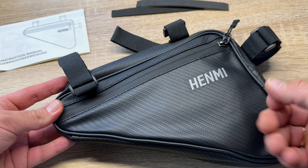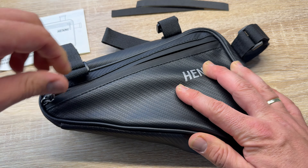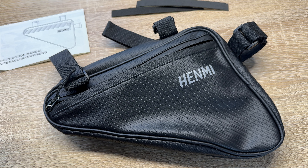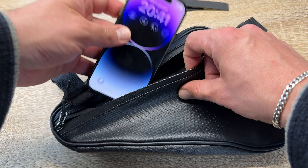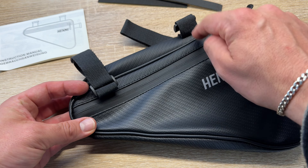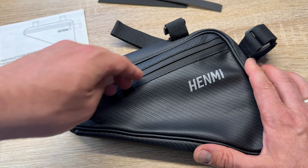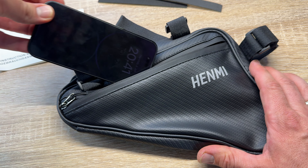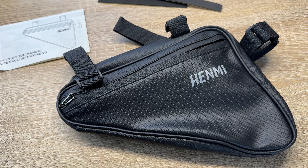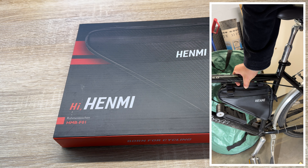And of course, easy installation. The bicycle bag for frame is attached with three adjustable soft nylon velcro straps, whose soft materials reduce the friction on the surface of the frame without noticeable damaging the frame. This simple assembly is not only solid, but it can also be quickly assembled and disassembled without tools or complicated steps. The velcro straps can be cut freely according to the size of the frame, of course.